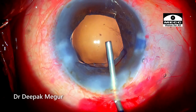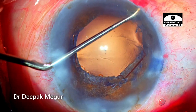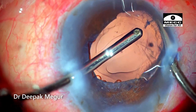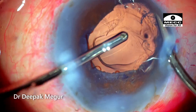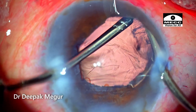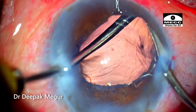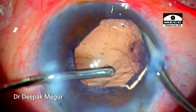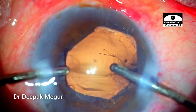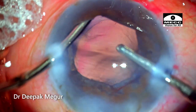Time to remove the cortex — very little of it remains. In such cases, the cortex will be very sticky and will be sticking onto the bag, making it very difficult to remove. I'm using my irrigation handpiece to retract the iris so that I can see well, and I'm trying to aspirate the cortex under direct visualization. Because these bags will be very loose, all the hard work done until now can be wasted if we lose the bag at this stage — and there is a great propensity for it to happen, because one unwise move will undo everything.